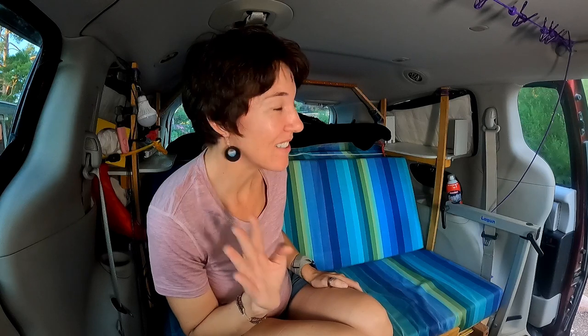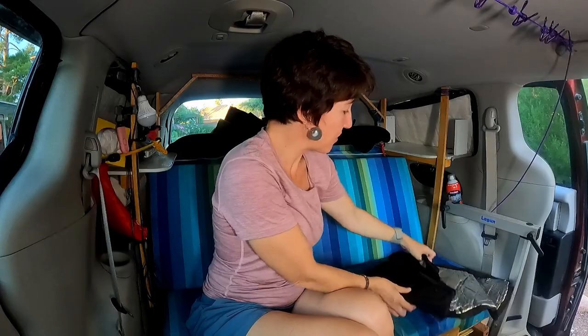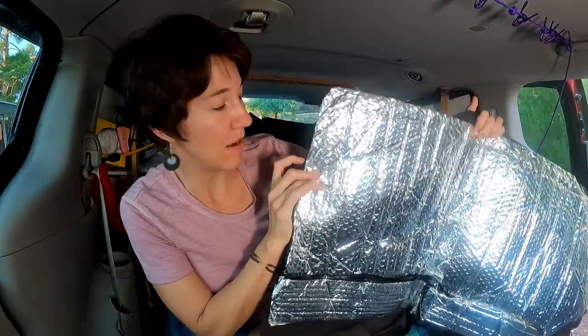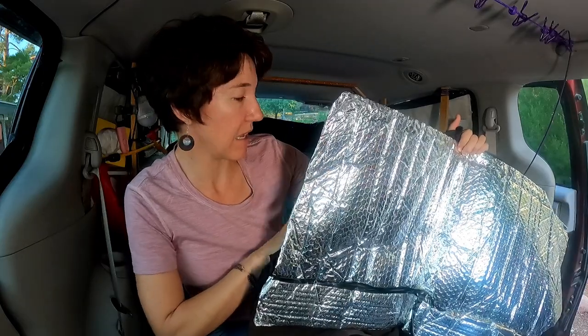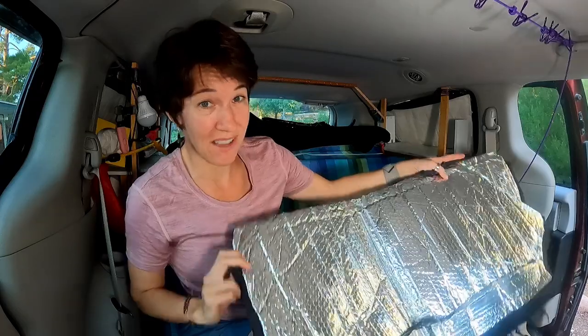I get asked a lot about my window coverings and my curtain for the front. I don't do anything special but I'll show you what I do and maybe it'll give you some ideas. For the window coverings I just do what everybody else does — you buy this Reflectix material at any hardware store and cut it to size, which is the hardest part.